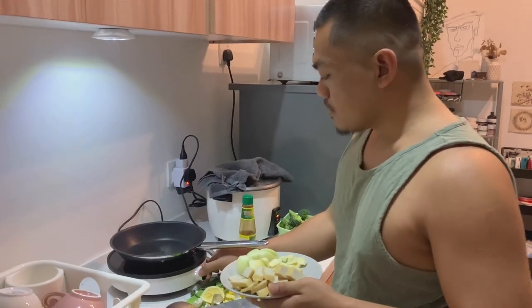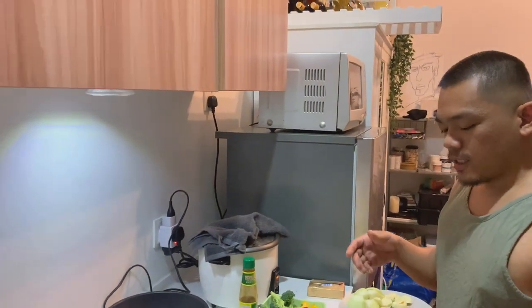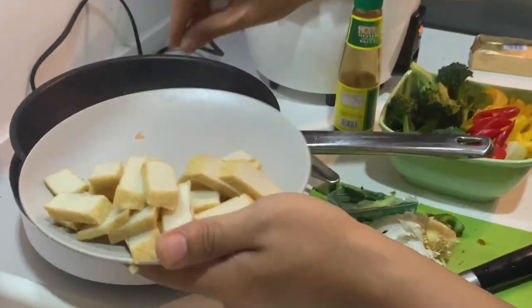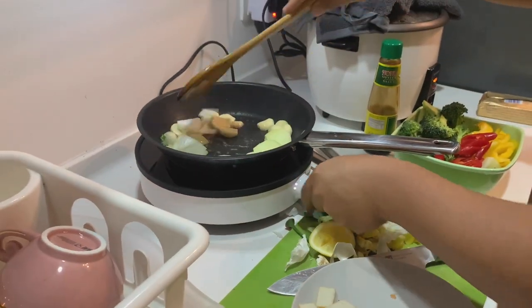Hello guys, so here's a little update. We already got the induction cooker — induction stove. I bought it from Shopee, the brand Xiaomi. And this is the first time we actually cooked a proper wholesome meal. What are we cooking today? This is mixed veggies, stir fry with garlic — a lot of garlic. We both love garlic. And that is the induction cooker from Xiaomi. So far, so good.